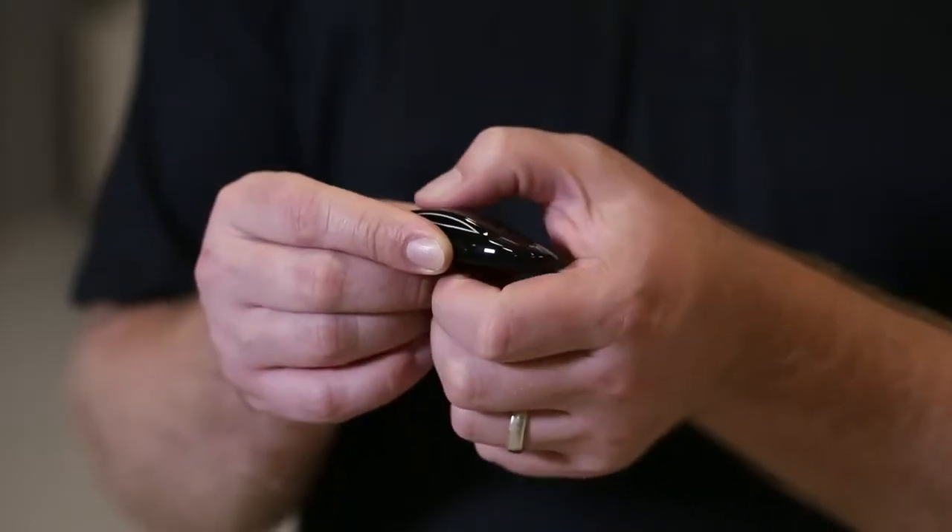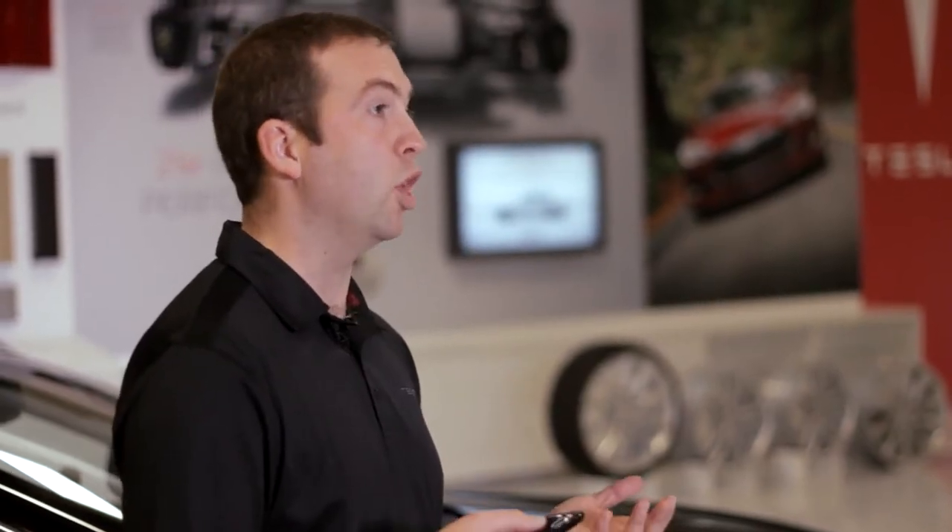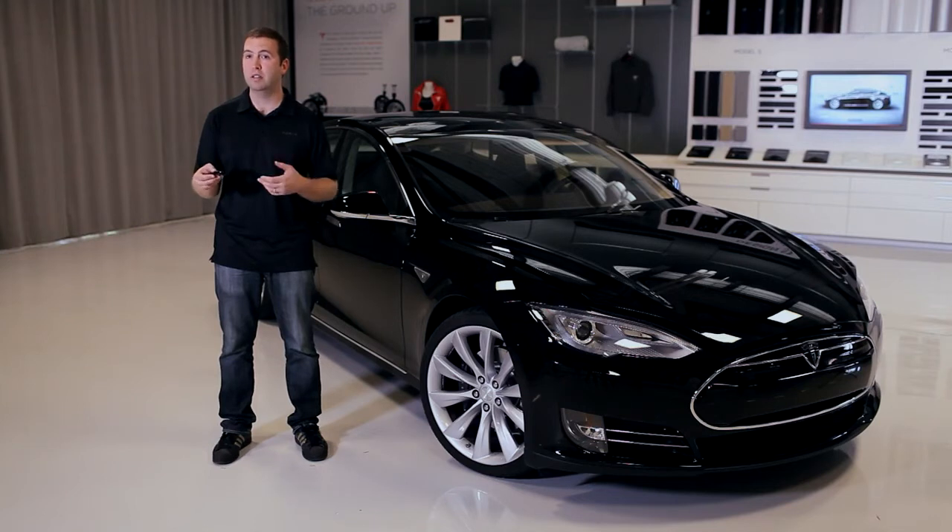Next up is a button for the trunk. It's about two-thirds of the way back and two clicks will either pop the trunk, or if you have the tech package, the automatic rear liftgate will open all the way. You can press it once to interrupt that, and two clicks will close it again with the tech package.